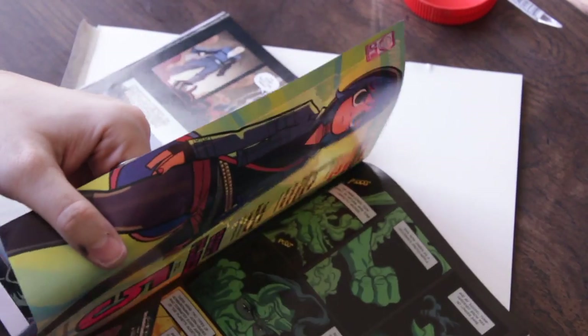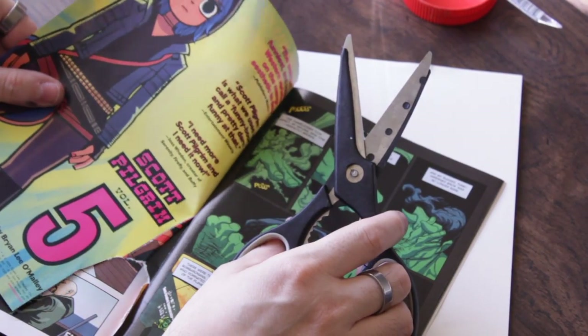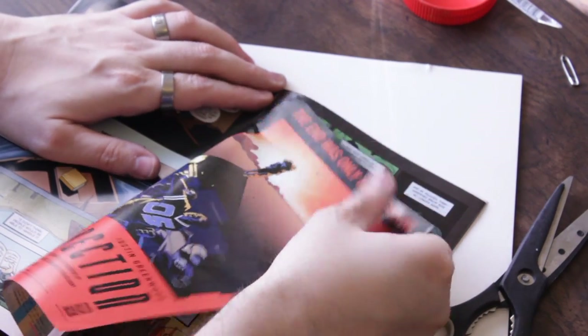We're going to go in and — I know a lot of you are probably cringing right now — I'm actually going to tear this. Just tearing it right up, like whatever, no big deal.